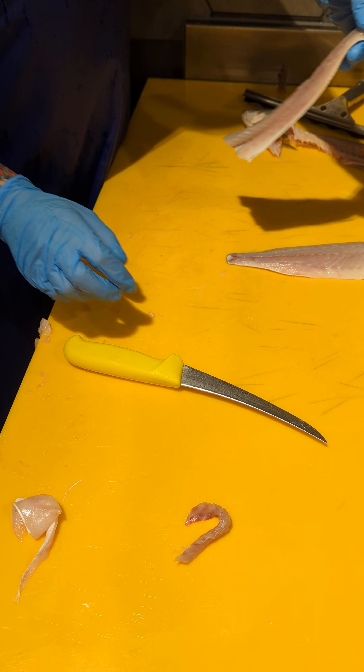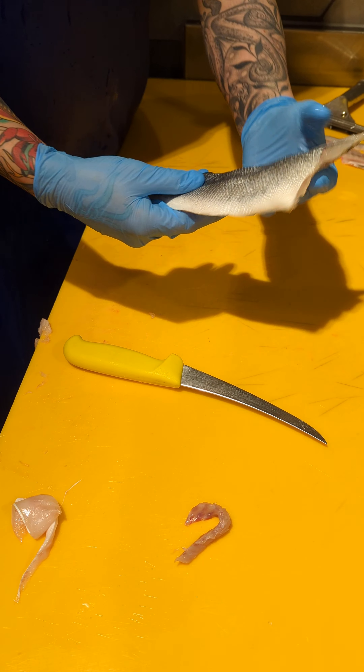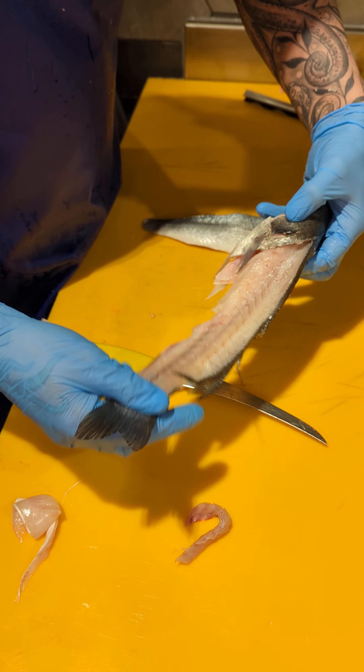That's two. Pull those — two sea bass fillets, skin on, like so.